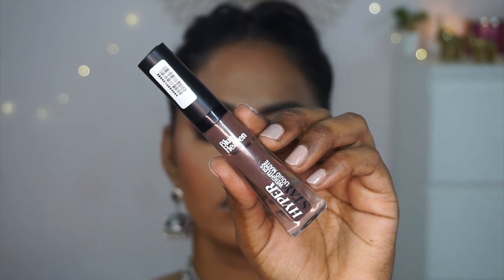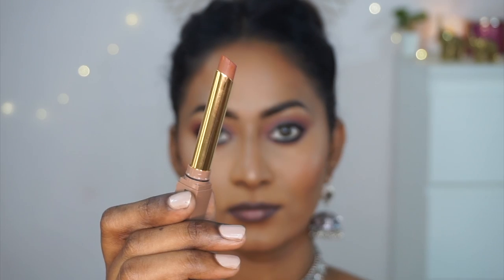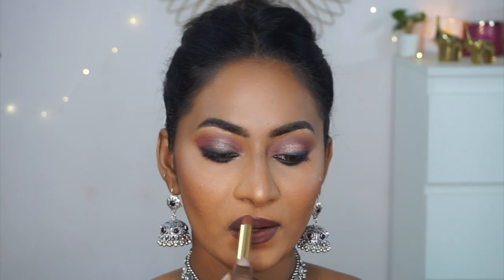For the lips, I'm using the Hyperstay Liquid Lipstick in shade 12 — a deep, dark, cool-toned chocolatey brown. The formula is well pigmented but thin and liquidy, great for outlining the lips. I love this liquid lipstick and own many shades. On top I'm applying the Hyper Matte Bullet Lipstick in shade Molten Latte, which applies beautifully and dries to a completely matte, transfer-proof finish. Molten Latte is such a gorgeous shade for dusky skin tones.